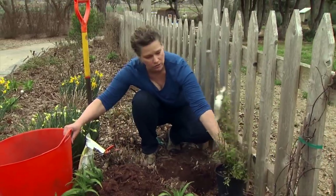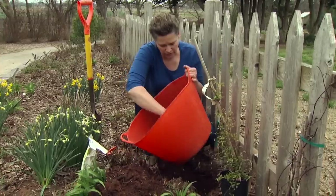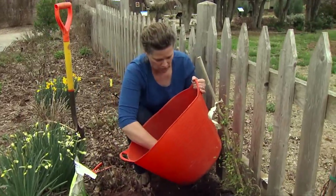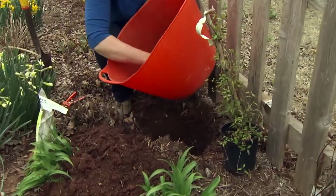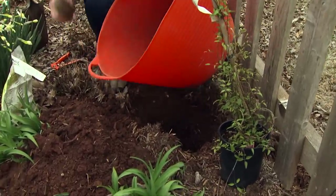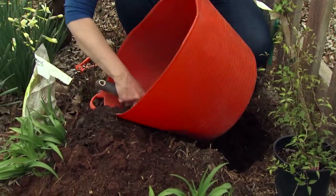So what I'm going to do is take some compost and work that into the bottom of the hole that I dug. We're also going to put some of it in with our backfill dirt and kind of mix that up as we go ahead and plant in.